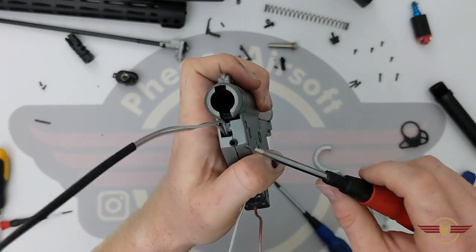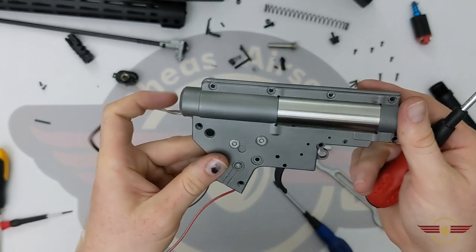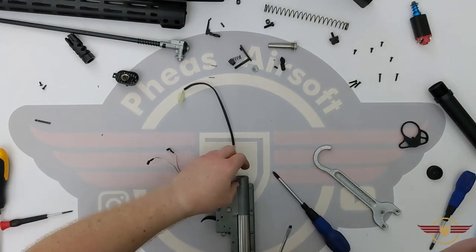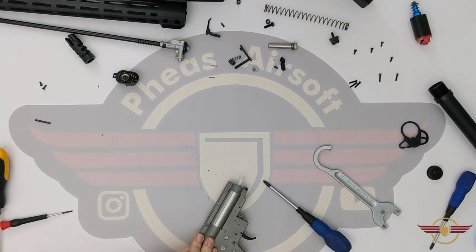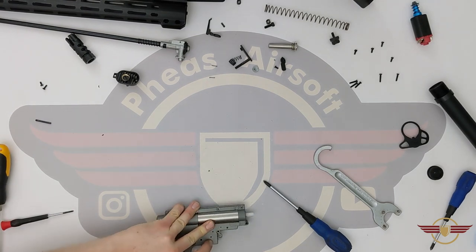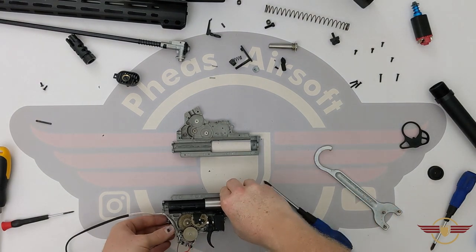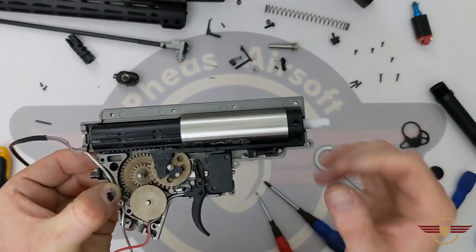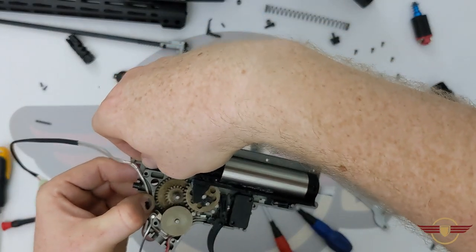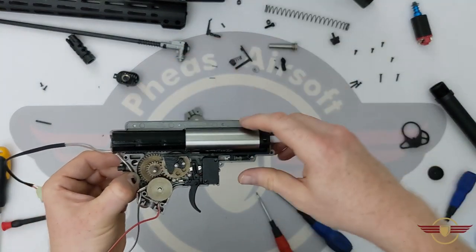I've removed everything apart from this thing, but it's got threads inside it — looks like it's just sat in there and must be really well put together because it doesn't seem to want to separate. There we go, we've got it open in the end. It turns out the sticker was basically overpowering me and keeping it together. Let's have a look inside here then.